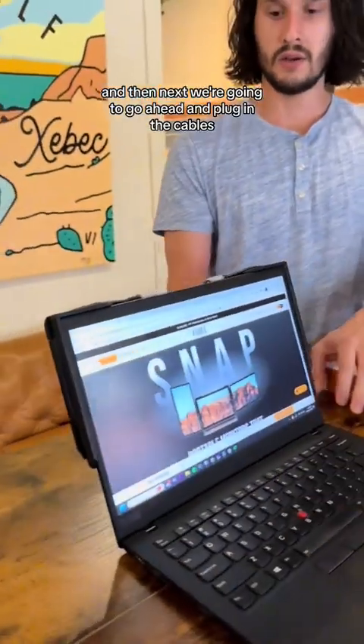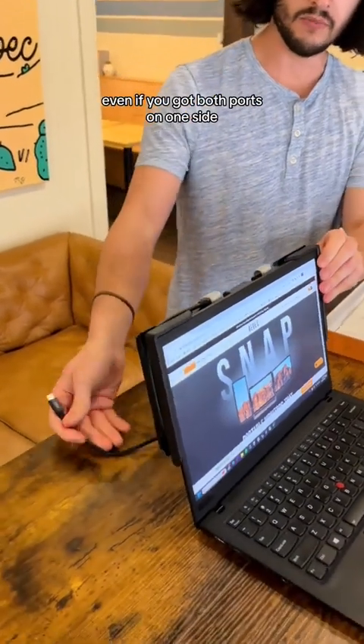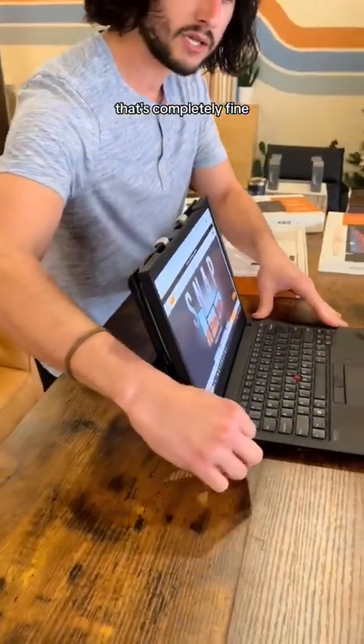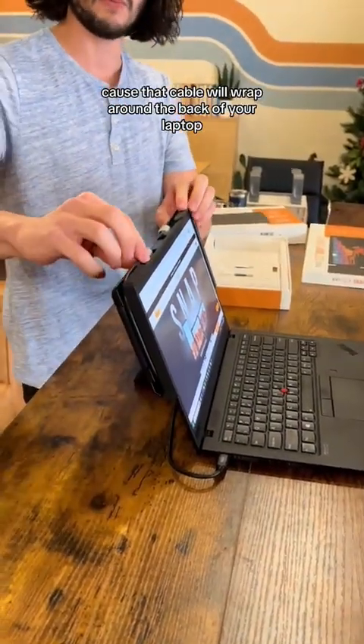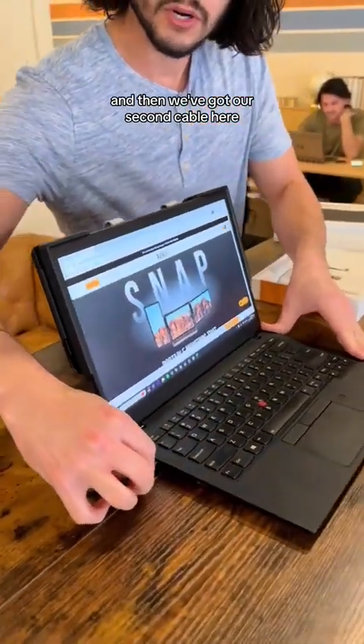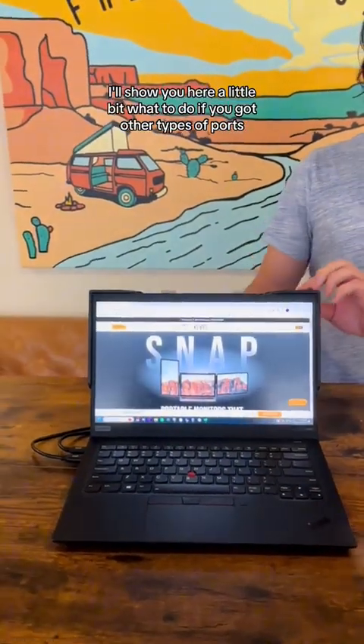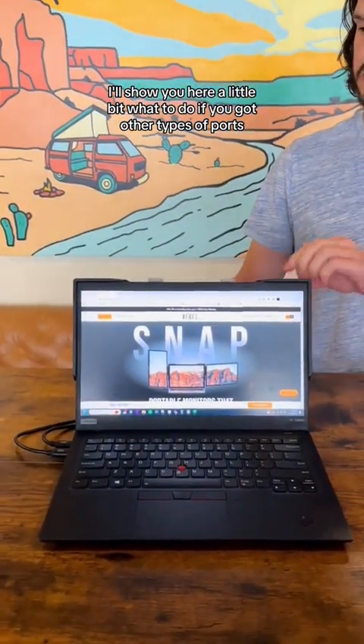Next we're going to go ahead and plug in the cables. You'll see here, even if you've got both ports on one side, that's completely fine because that cable will wrap around the back of your laptop. And then we've got our second cable here. This is our easiest way — if you've just got two USB-C ports. I'll show you in a little bit what to do if you've got other types of ports.